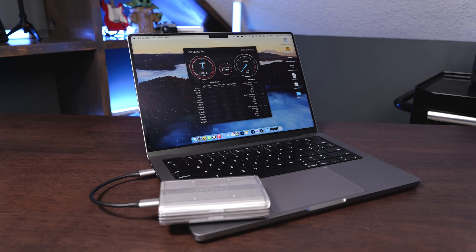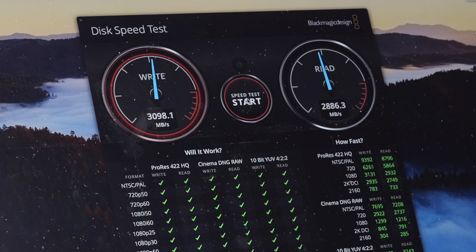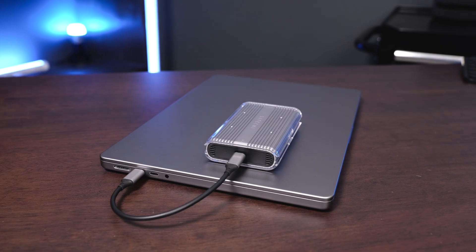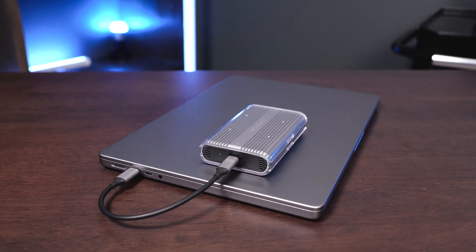On the box it promises speeds up to 5,150 megabytes a second on the read and 4,850 on the write. I have a USB4 enclosure I've been testing this with and I've been getting speeds of about 3,000 megabytes a second on the write side and 2,800 megabytes a second on the read side. Just know that you're going to be limited to the speed of whatever device you're using this with, whether it's the motherboard or the external enclosure.